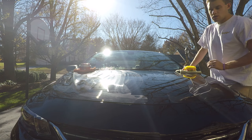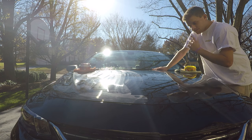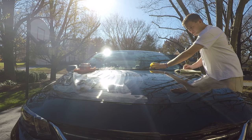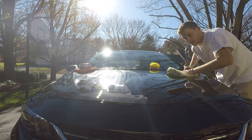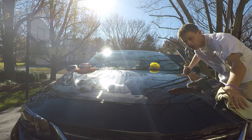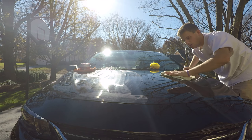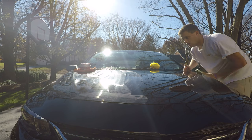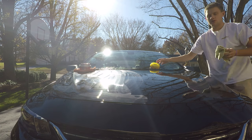I applied both waxes like I normally do — straight lines, I don't like to do circles. The wax is dry, did the finger test so it's ready to buff off. I use separate towels; right here I have a Rag Company Workhorse Towel. They're only a dollar and they're amazing because they don't have an edge on them. They're thin, and I like them for buffing off wax because thicker towels seem to collect the wax too much and don't work as well — these are better finishing towels.